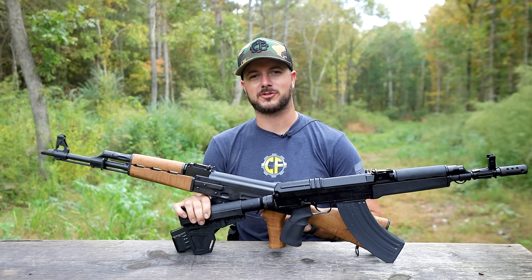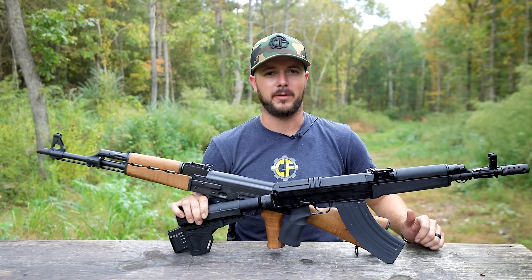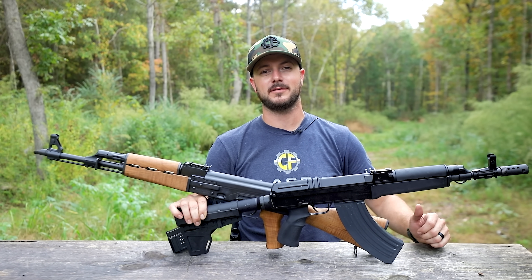We all know the AK-47 and its long stroke goodness to be one of the most popular and reliable firearms in the world. Let's talk about why the short stroke goodness of the VZ-58 is so much better.